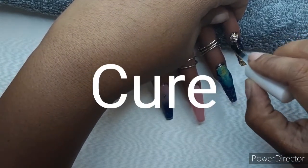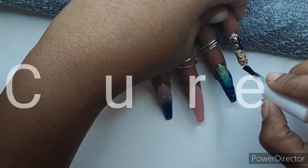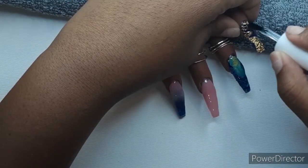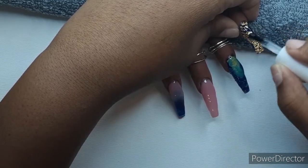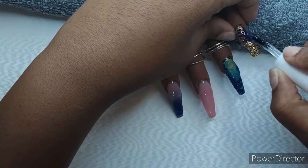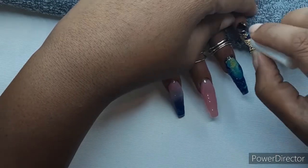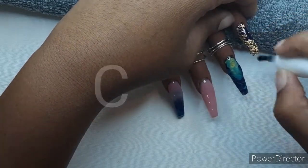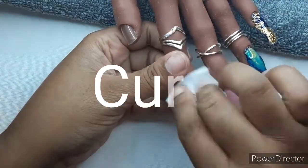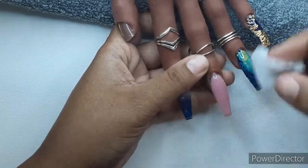Thank you guys for joining me today — this is not the end of the video. If you have any suggestions, comments, or feedback, please leave them down in the comments below. I am open to all criticism; feedback is welcome. I really want my channel to grow and to do great, so whatever you feel like will help, please leave it down below. Thank you guys for watching.